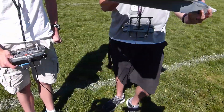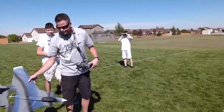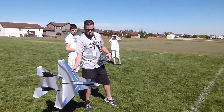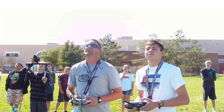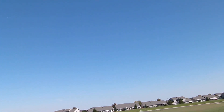Alright, let's get up in the air. Heads up, here we go. Nice, it's looking good. Right off the bat, CG was perfect.